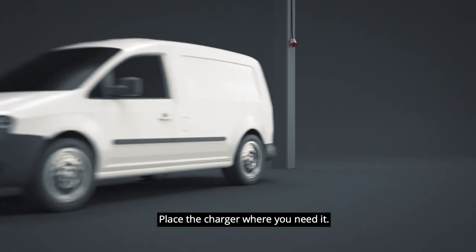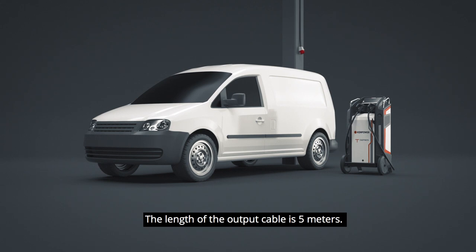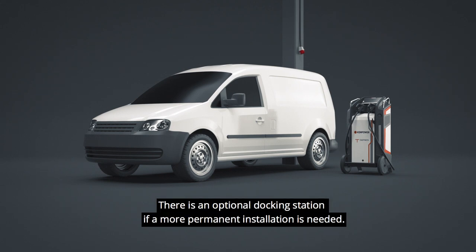Place the charger where you need it. Make sure you are close enough to both the vehicle and the power supply. The length of the output cable is 5 meters. There is an optional docking station if a more permanent installation is needed.